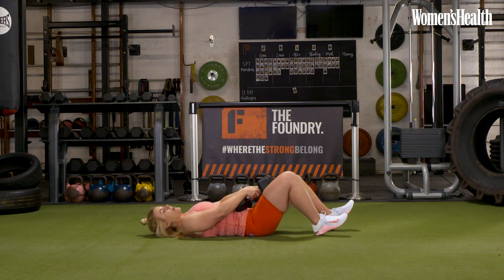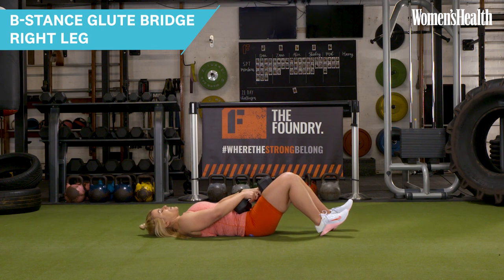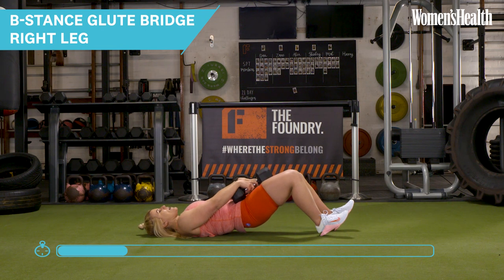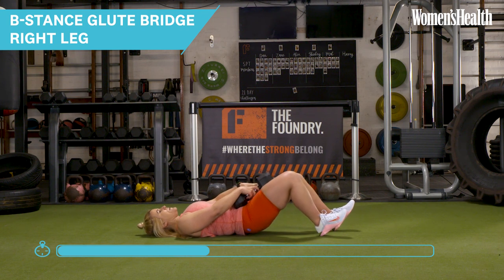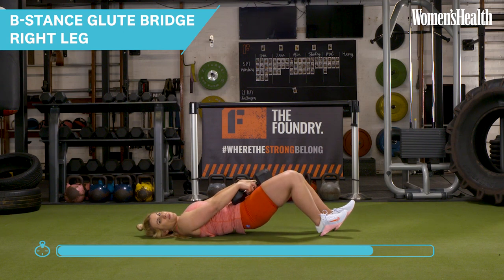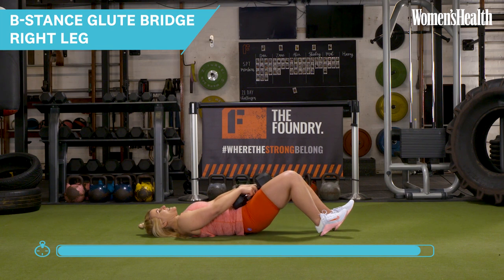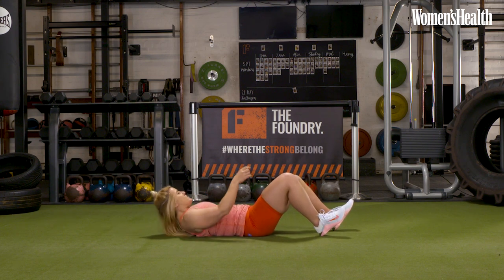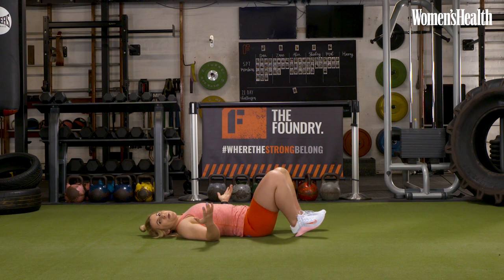We're just going to carefully switch sides. If you need to rejig your weights so they are safe and comfortable, you can. Ready to go — in three, two and one, let's go. Last time we are doing this together. Drive those hips up as high as you can. Focusing on that breath — big deep breath in, squeeze and lower. So nearly there — let's get a couple more reps in. Glutes are absolutely on fire at this stage. Last one — two and one. Amazing.